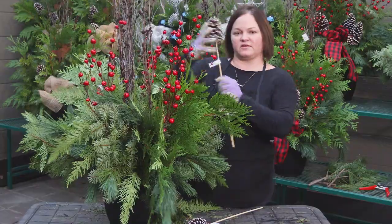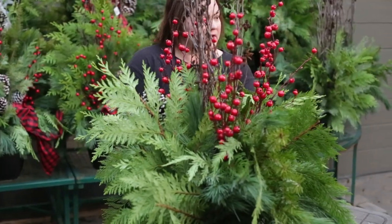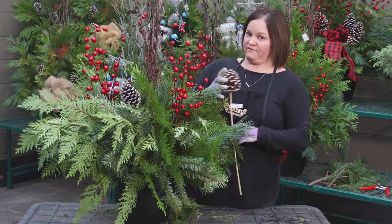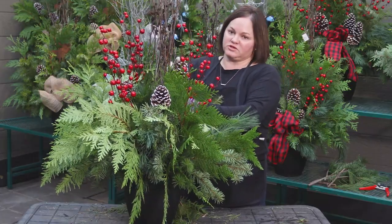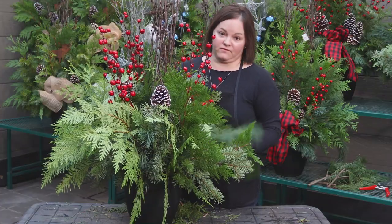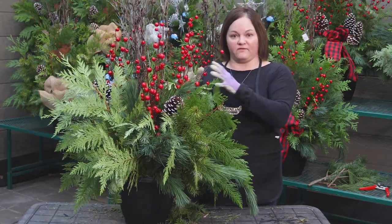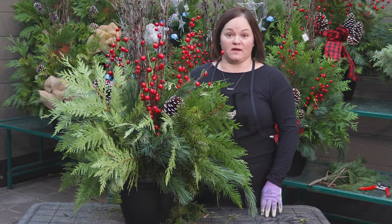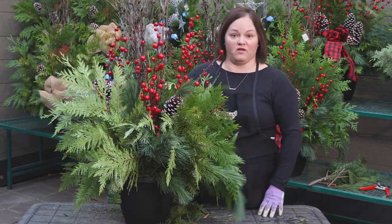When your design is ready to place on your front step, give it one final soaking. Because we have many days in Alberta of freeze and thaw on days above zero, you will always want to water your design — this will keep it fresh for several weeks. We often remove the accents after the festive season and keep these natural greens arrangements outside well into February, so it's a great investment in your holiday decor.